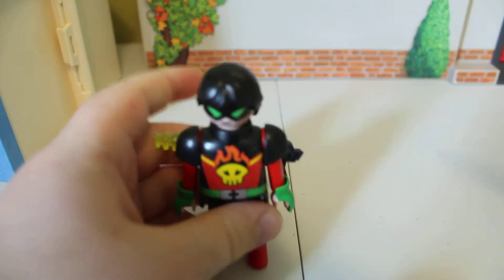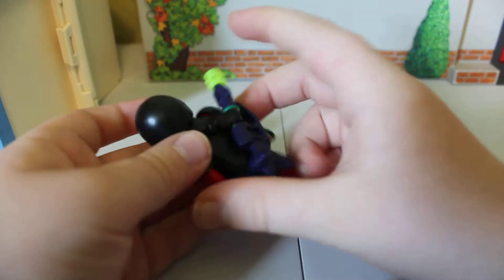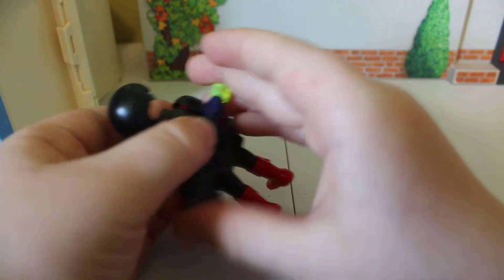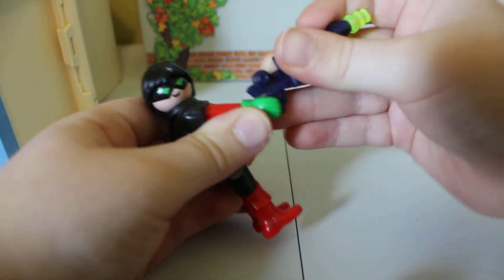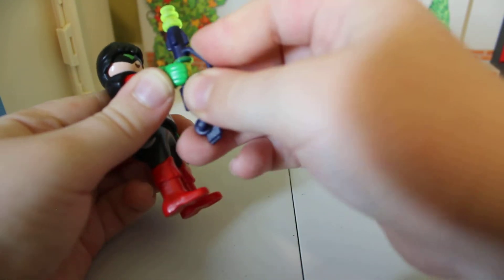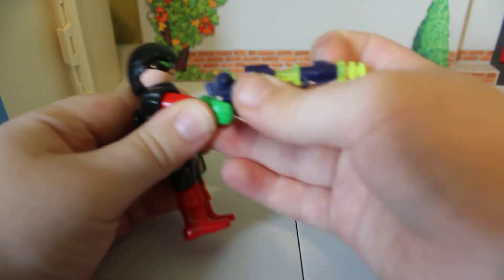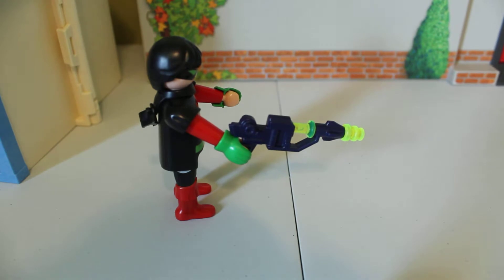I think I might have gotten two of those heads. Here is a neck piece, and a piece that attaches his arm into that neck piece. Here is a handle to the gun where he holds it, or he can hold it from the middle, but it's mainly for his back.